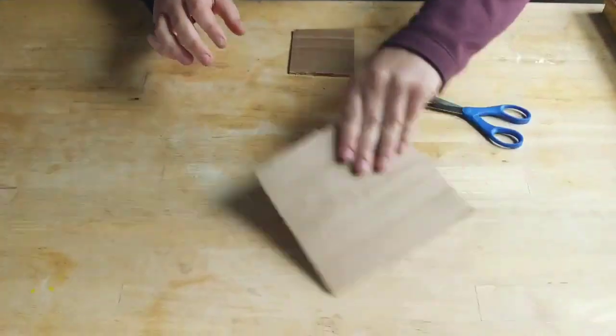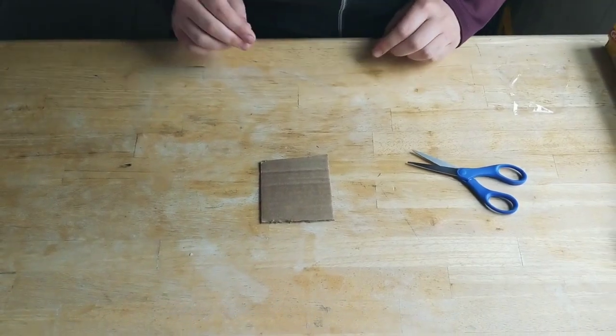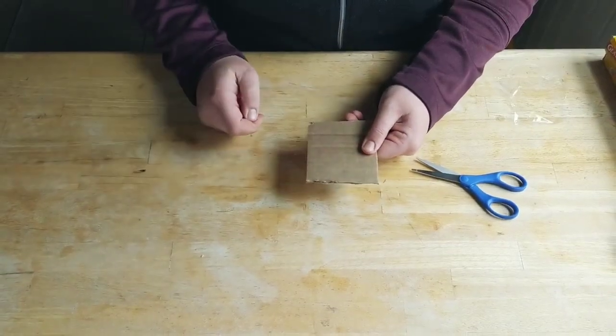So the first thing you're going to do is take your old piece of cardboard and cut it into a smaller square just like this. This is probably the hardest step — you need to cut a circle in the center of your square.